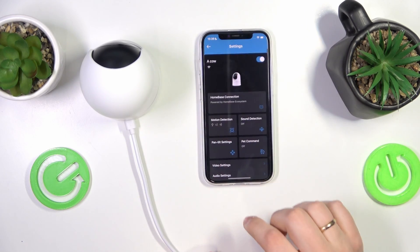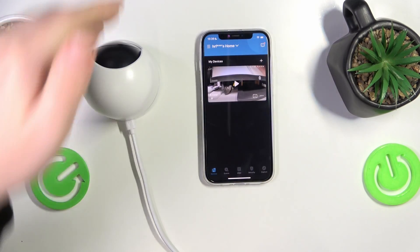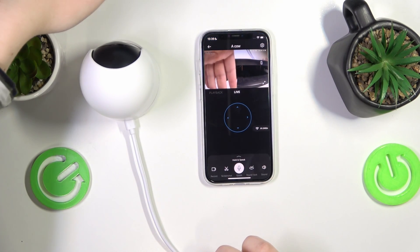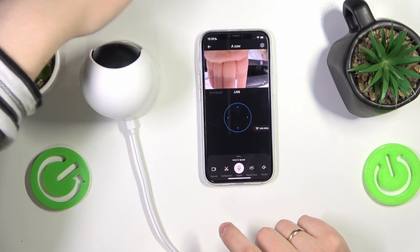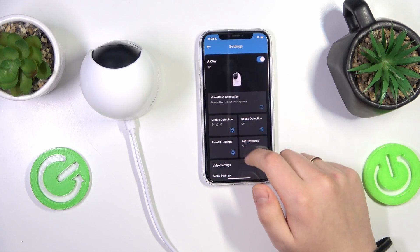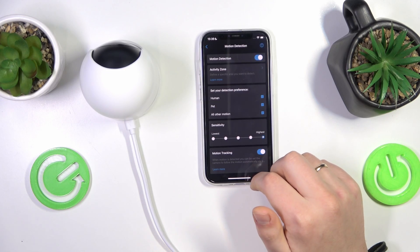Now that it's set up, let's quickly test it out. Here's my hand — it should have detected the motion but it didn't. Maybe I did something wrong, or perhaps even at the highest sensitivity it's not enough when the hand is that close to the camera.